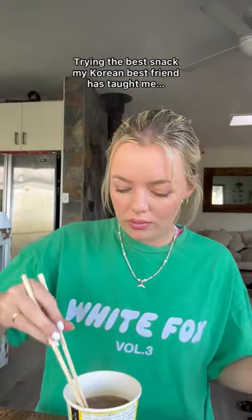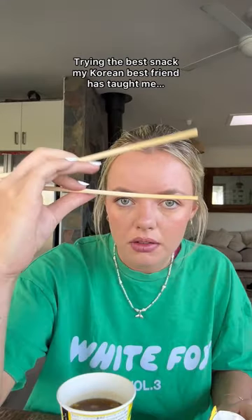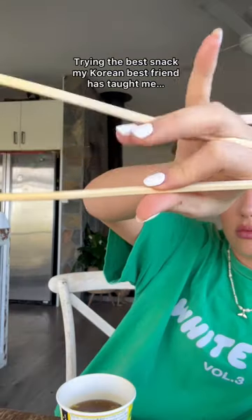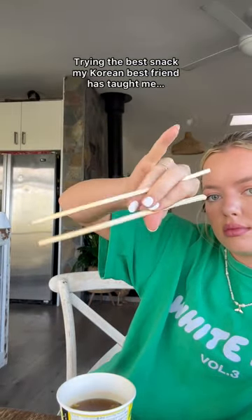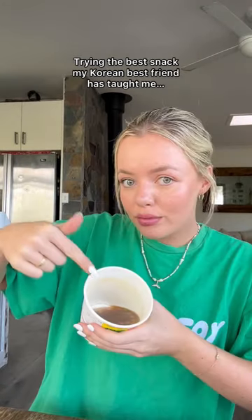And then what do we do? We eat the noodles, but we don't actually eat them the regular way — we shot the noodles. If you didn't teach yourself how to use chopsticks when you were five years old and can never change, that's good for you. But I can't change it, and I hold them weirdly, I know. But here we go again — shot the noodles. Trust the process.